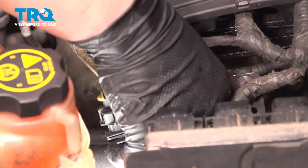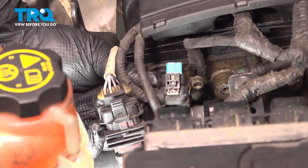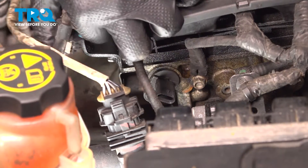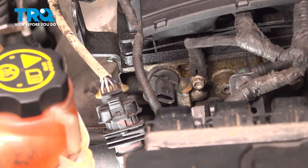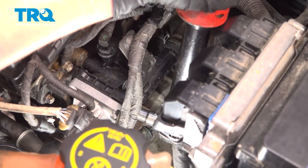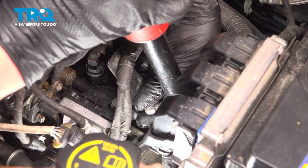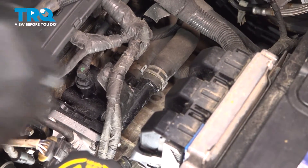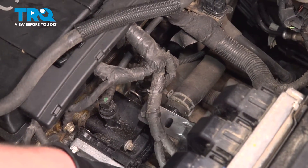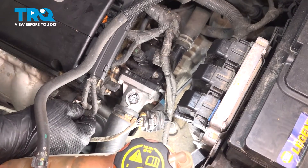Remove the connector for the camshaft position sensor — push on that gray tab and pull straight back to remove the connector. This is that gray tab we were pushing on. Pull the connector to the side, remove the 10-millimeter nut for the bracket, pull the bracket off of the stud, and push it down to the side. Remove the connector for the sensor by pushing on the tab and pulling straight up.